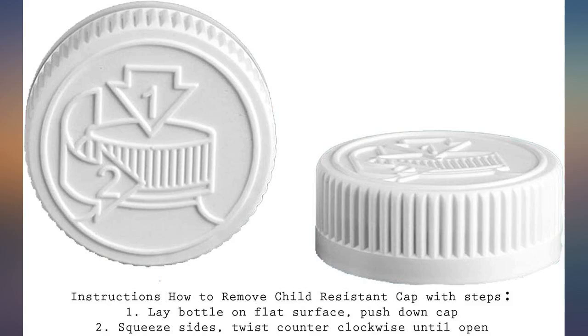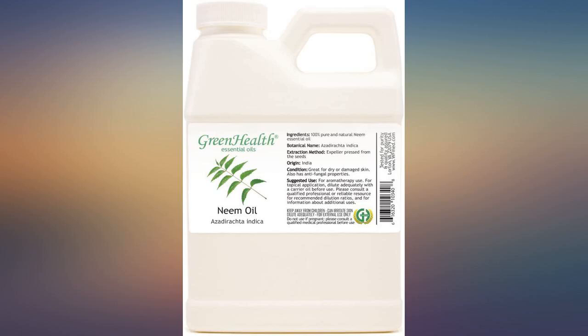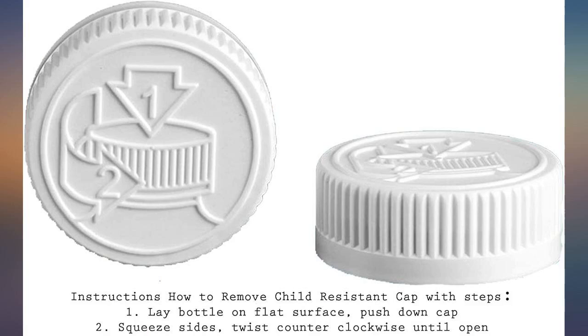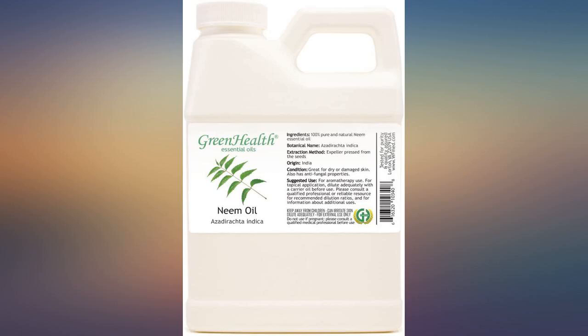I heal every skin condition with this product — calluses and shingles. It helps with herpes zoster. For years I used medication, now I use neem oil. The smell is not great but who cares. Great for making a mix to spray on horses to repel bugs.